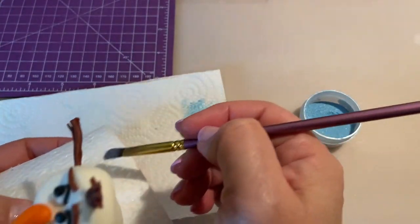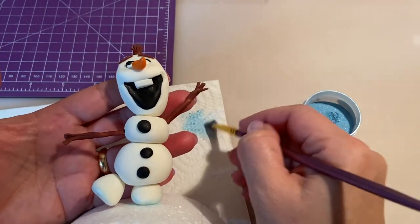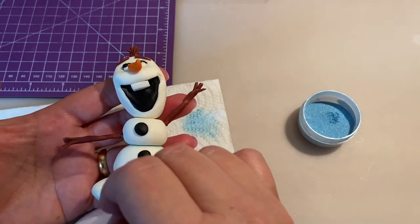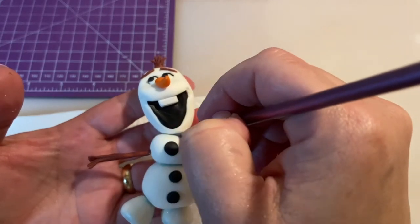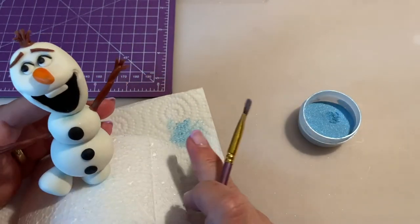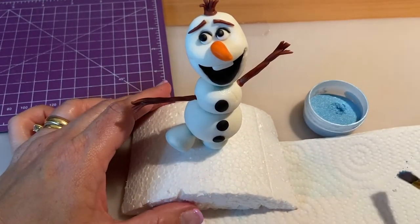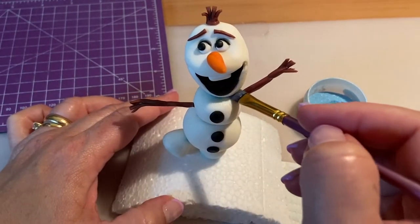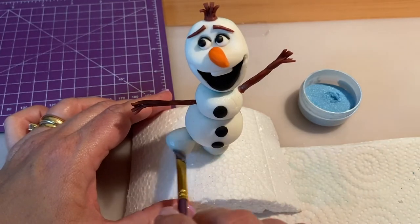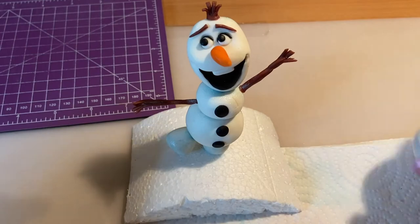I add very small shadows underneath his feet to give him an icy look, and here and there at the base of each foot, and also in the middle where the body parts come together — just to give some icy look to the snow so it doesn't look just plain white. I also add a little bit on top. I love using dust to give some shadow and definition to the things we do.